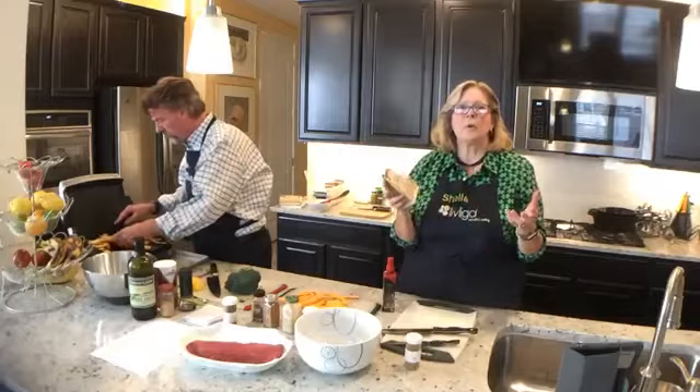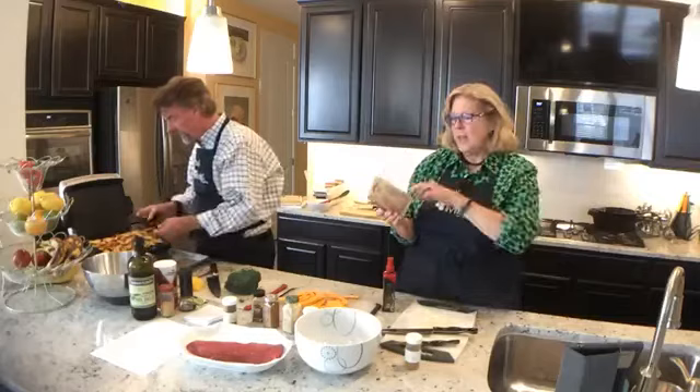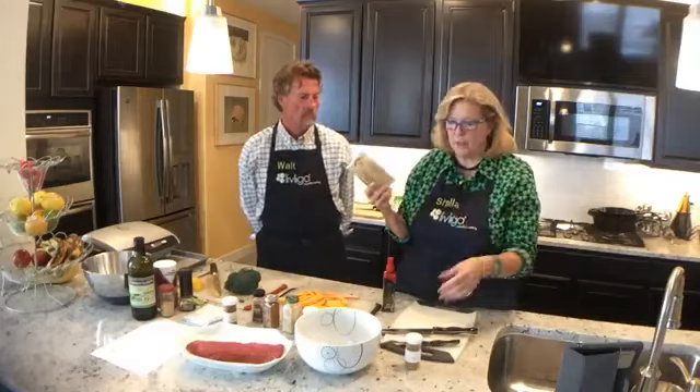There are more and more rubs that are available, but you really have to read the ingredients. Because unfortunately, like on this one that was given to us — it's actually delicious, it doesn't not taste good — but the first two ingredients are salt and sugar. So in our rubs, we don't use salt in the rubs themselves. We may add it as part of an ingredient to something, like you'll see me do with the broccoli. But we don't add sugar or salt to our rubs, and they are delicious.